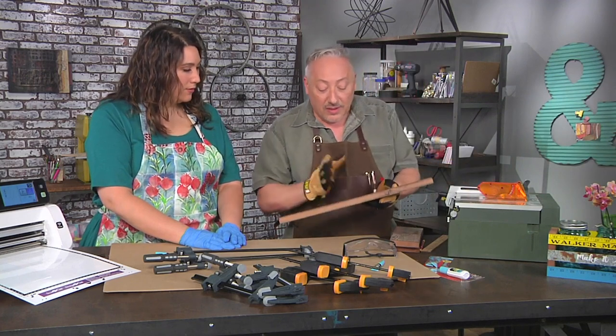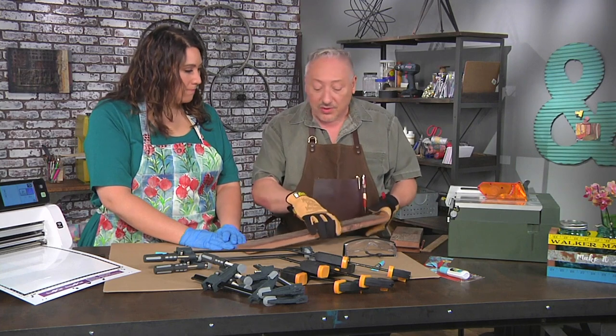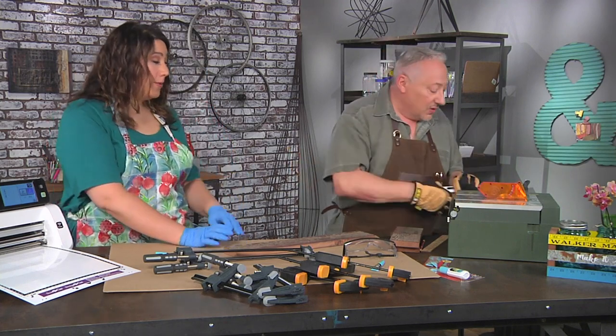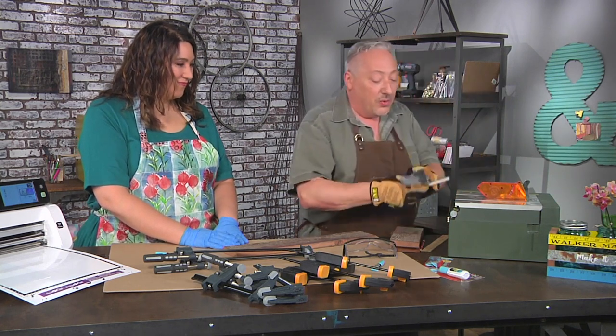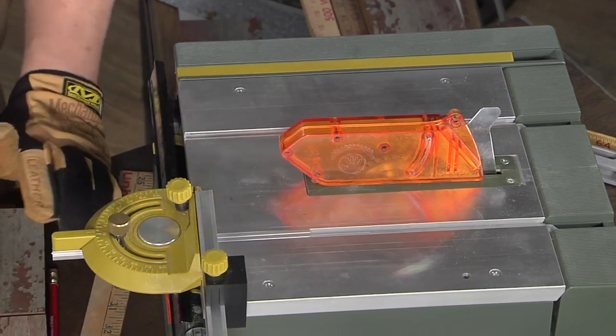I've got this already knocked down to the size I want. Now we want to cut across the grain, which is a cross cut. You never use a fence with the cross cut, because you're more likely to get a kickback. That would be bad, so we're just going to take that fence off. I am going to use a guide though — a combination of a pusher and a guide. A cross cut is obviously cutting across the grain of the wood.